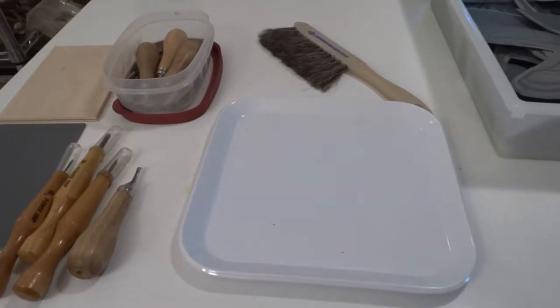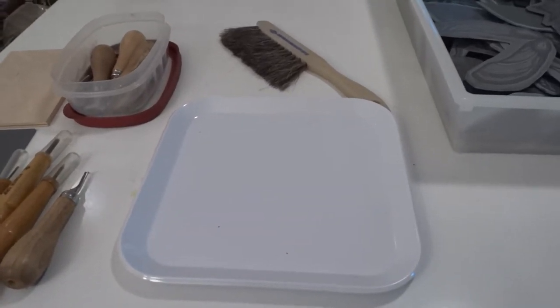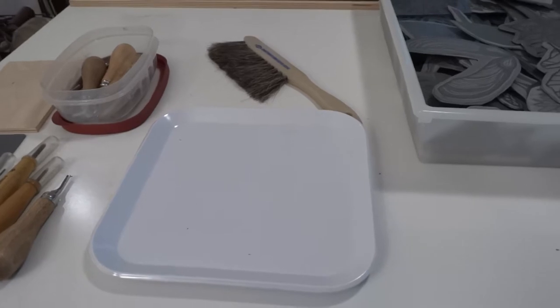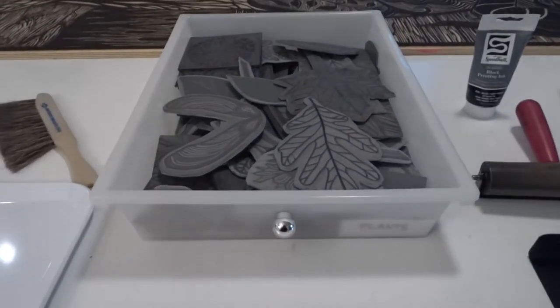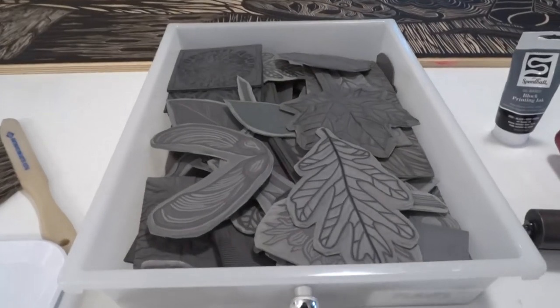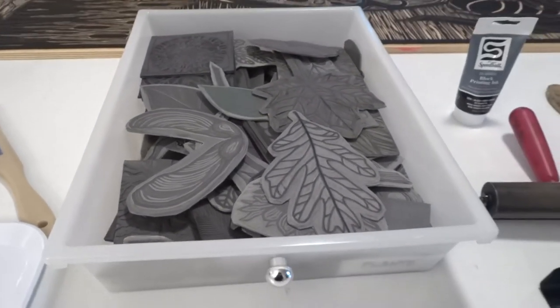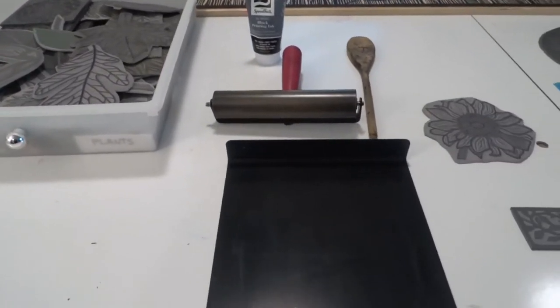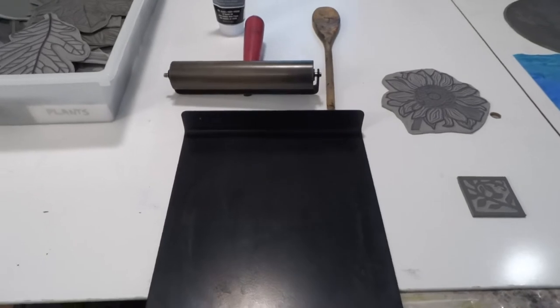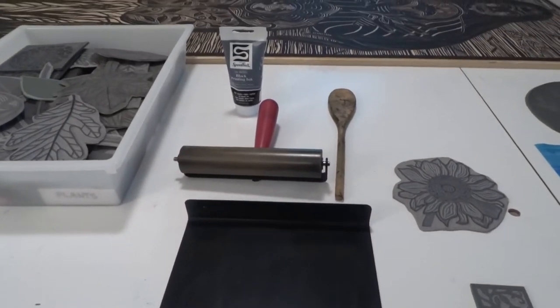I try to keep my space somewhat neat when I'm carving, so I have a brush and a little tray to keep all the shavings in. I save all of my printing plates, so I have a lot of drawers full of carved printing plates — this drawer only has things that are related to plant material. In order to print a plate I use an inking tray, a brayer which is a roller, and then oil-based printing ink.